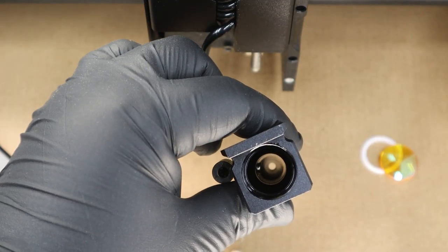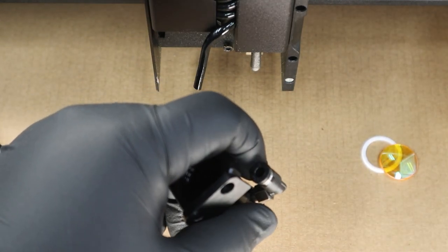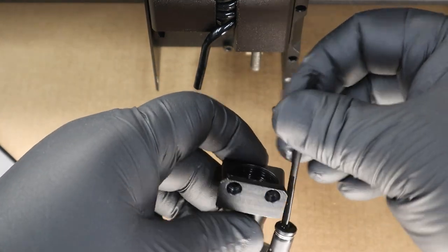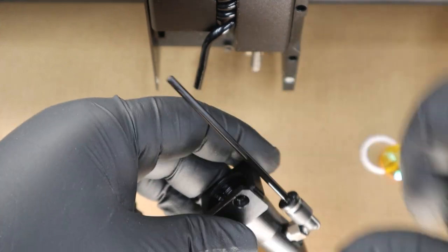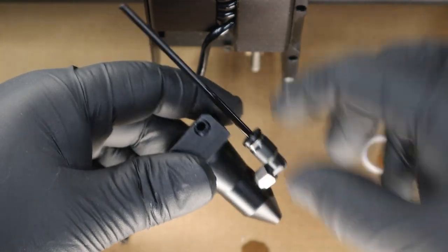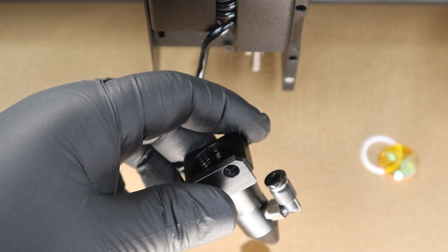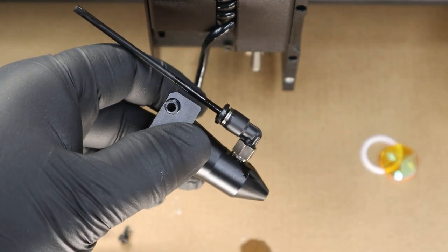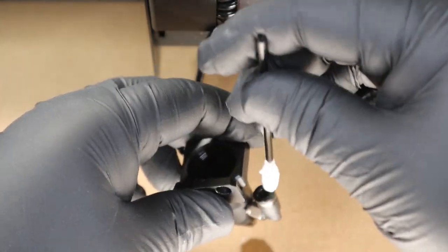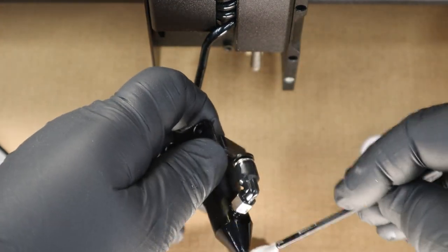Next I'm going to clean out the air assist tube. Dipping my swab into alcohol again, I'm going to swab out this portion and let the alcohol drip out through the nozzle — which is fine, we want to clean it. The alcohol does evaporate quickly, so you're not going to hurt anything by pushing it in there and seeing it drip out the nozzle. The name of the game is cleanliness and making sure it's not blocked.